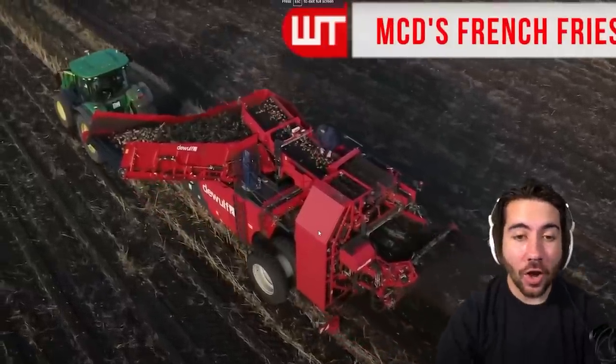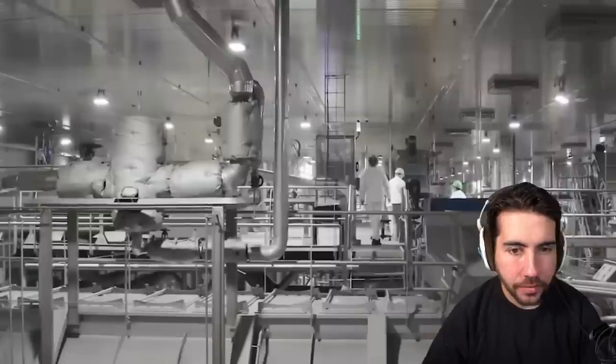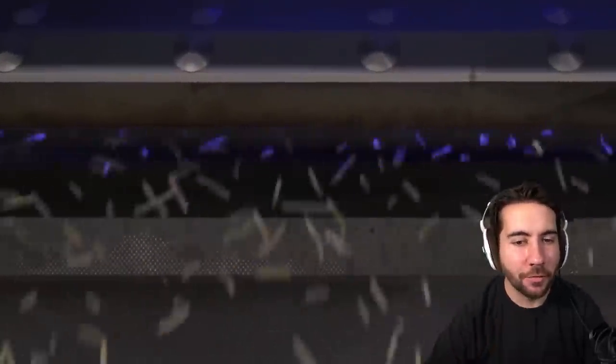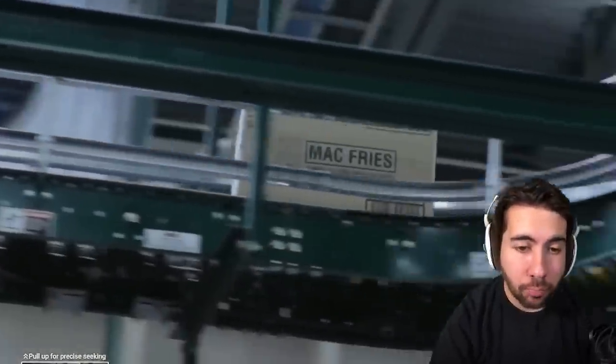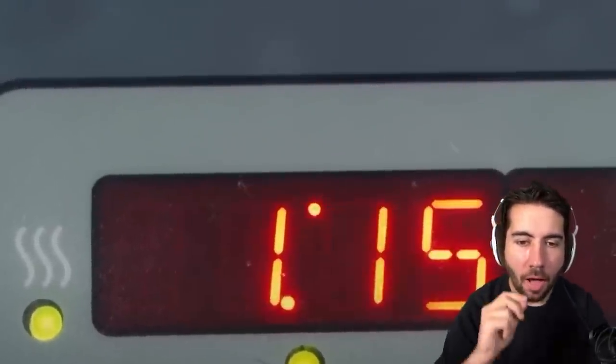McDonald's — how their french fries are made. Step one, potatoes. Step two, take them to this unbelievable factory that looks like a pharmaceutical facility and cut them into fries. Look at that — put me on that conveyor belt, let me go through and turn me into a fry. Step three, packaging for the store. They ship them as just cut potatoes — they don't even turn them into fries yet. So once they get to the store, they deep fry them fresh for you — that actually makes sense.